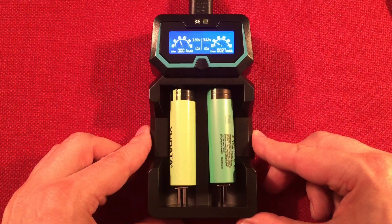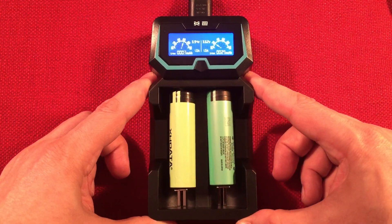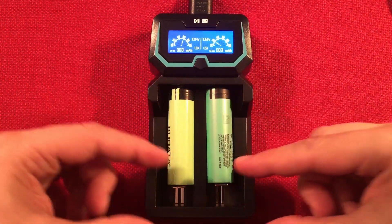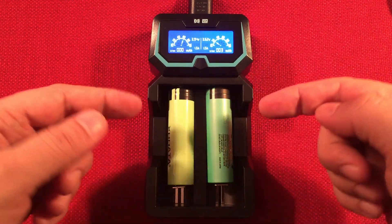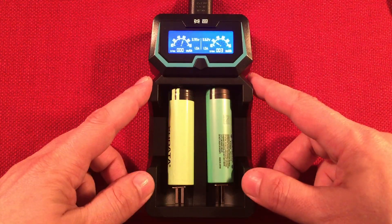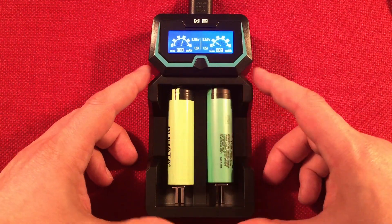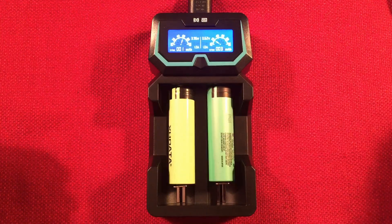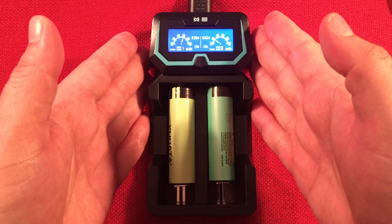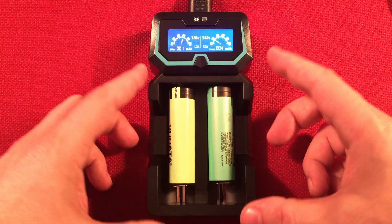So there it is — the Xtar X2, a real simple charger. Quite the recommendation for $24. I've reviewed other brands like the Lii 500 with a display, which is a good charger, but I find myself using only two cells at a time anyway and having to select different currents. With this charger I just put the batteries in, I know they'll charge fast, there's no fuss. Simple and compact — that's the key with a two-cell charger, plus the high 2-amp output.